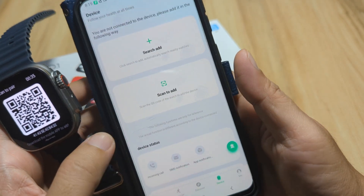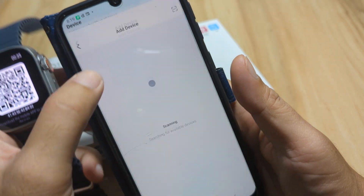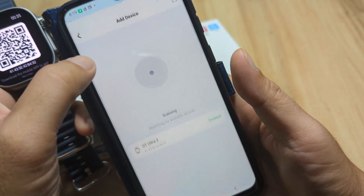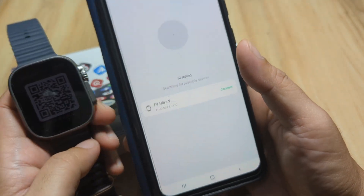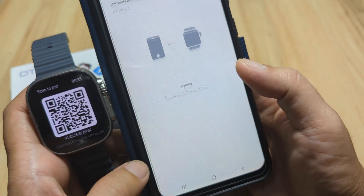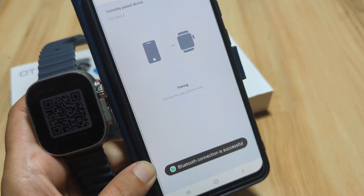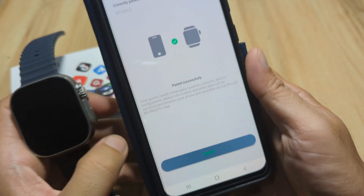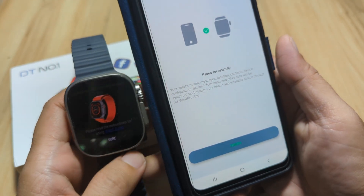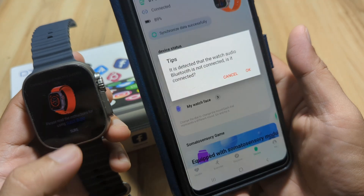You have the option to scan and add your smartwatch, or go the traditional route and search for it. We add the device by searching — the DT Ultra 2 appears. Tap Connect and wait for pairing. Paired successfully — tap Finish. The smartwatch activates — tap Sure to confirm.